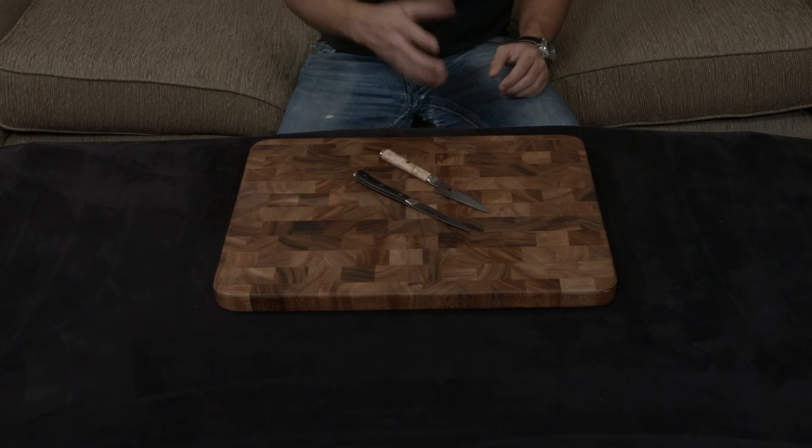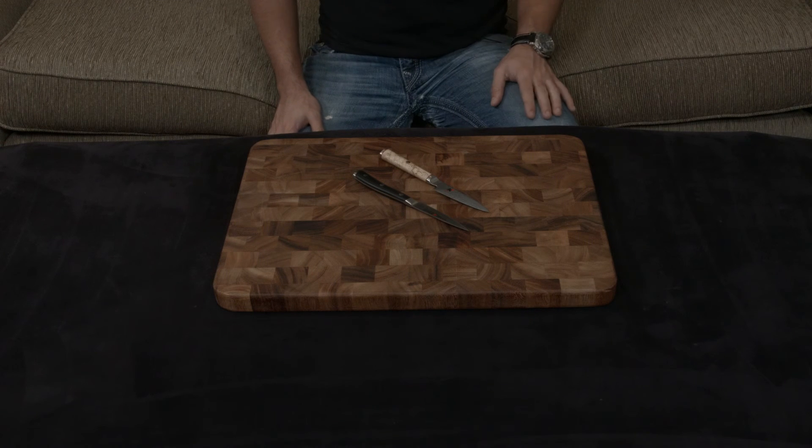Either way, it comes down to a personal choice. I'll put a link down to both below. If you have any questions, comments, or concerns, as always, let me know, and otherwise I will talk to you very soon.